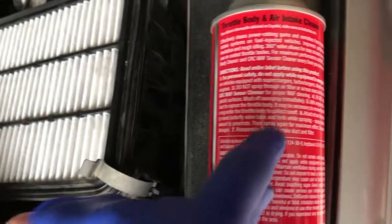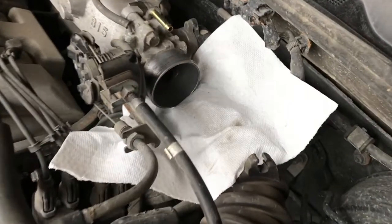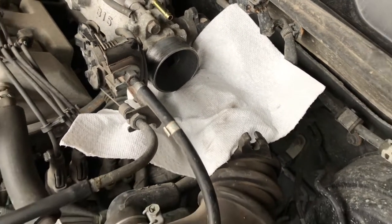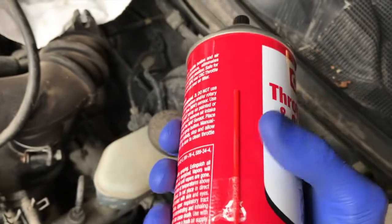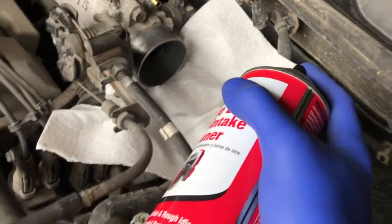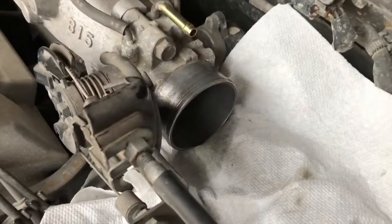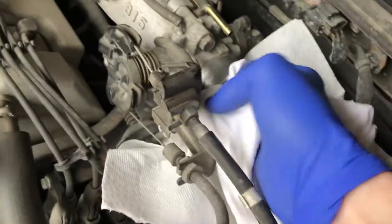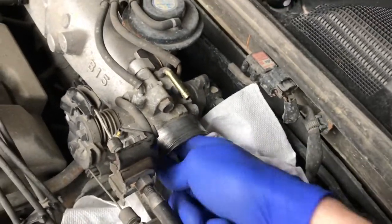I've got that old shirt I'm willing to dirty up and throw away, and I also have a towel positioned to catch any overspray and prevent it from dripping down onto any portions of the engine below. Because my throttle body is so embarrassingly dirty, I'm not even going to use the straw for a fine spray — I'm going to spray this entire thing full blast inside. Just a little bit of overspray caught by the towel. Set the can down and go inside the throttle body with the shirt in a circular motion.